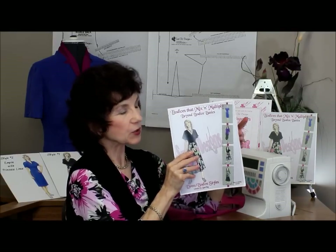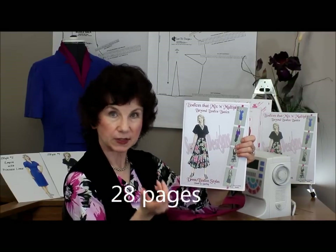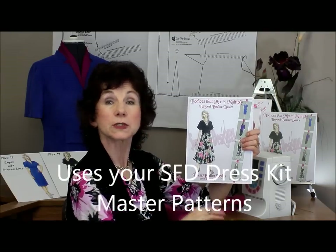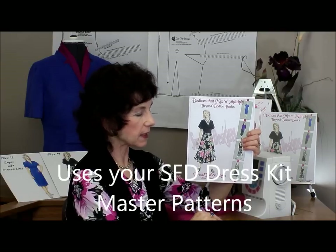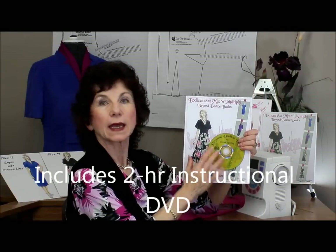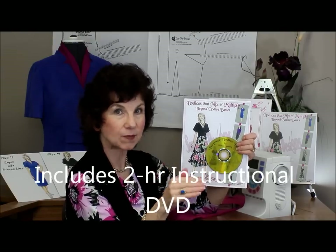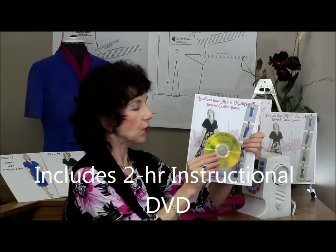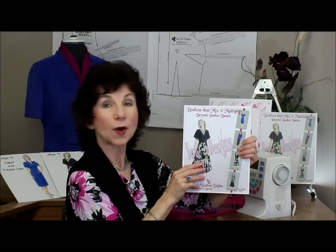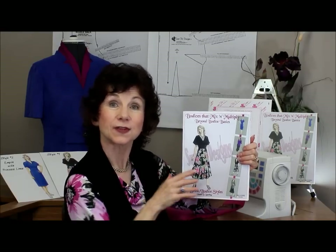This book is actually 28 pages long. It not only shows you how to work with your master patterns and your body blueprint, but it also gives you general sewing directions. To make this all really come into focus for you, each book is accompanied by a how-to DVD that focuses on the pattern work, so you can actually see me drawing off the patterns. I know that you're really going to enjoy working with Beyond Bodice Basics. Now let's segue in and take a look at each of these different styles.